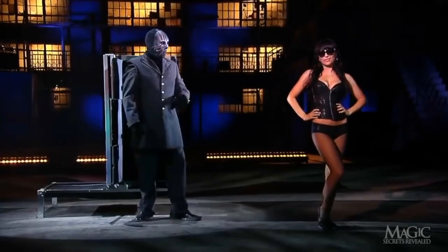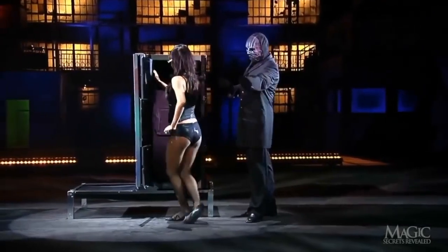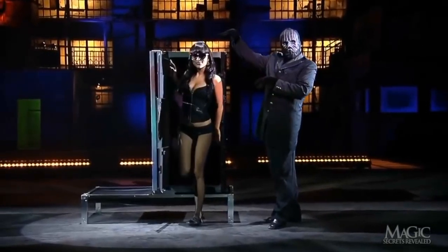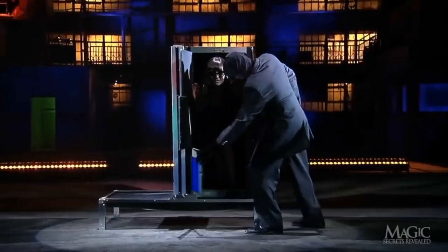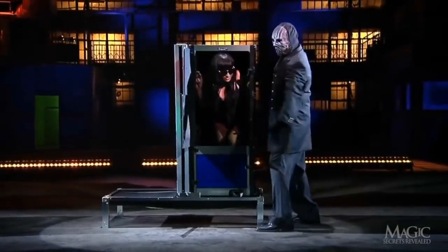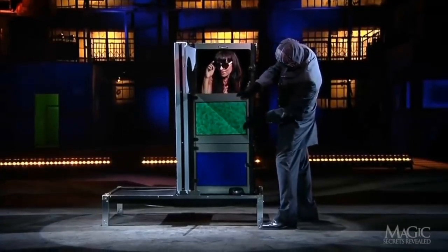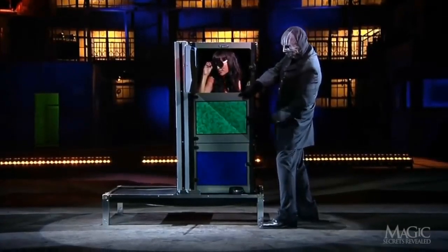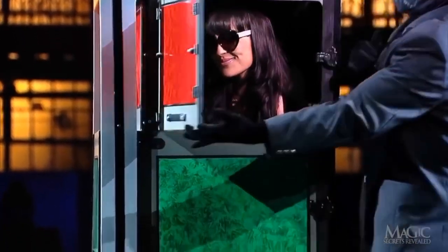The magician opens the three doors on the front of the cabinet, but the assistant isn't too big a star to step inside — although she might be a little too big to fit. As he closes the doors, we can see that the cabinet is actually made of three separate boxes stacked on top of one another. One last look at Miss Hollywood and the final door is locked.